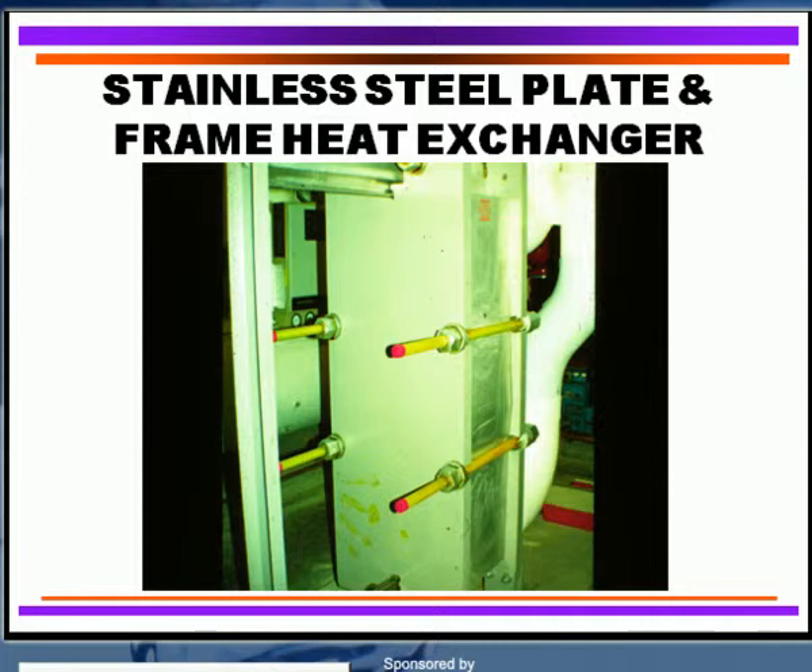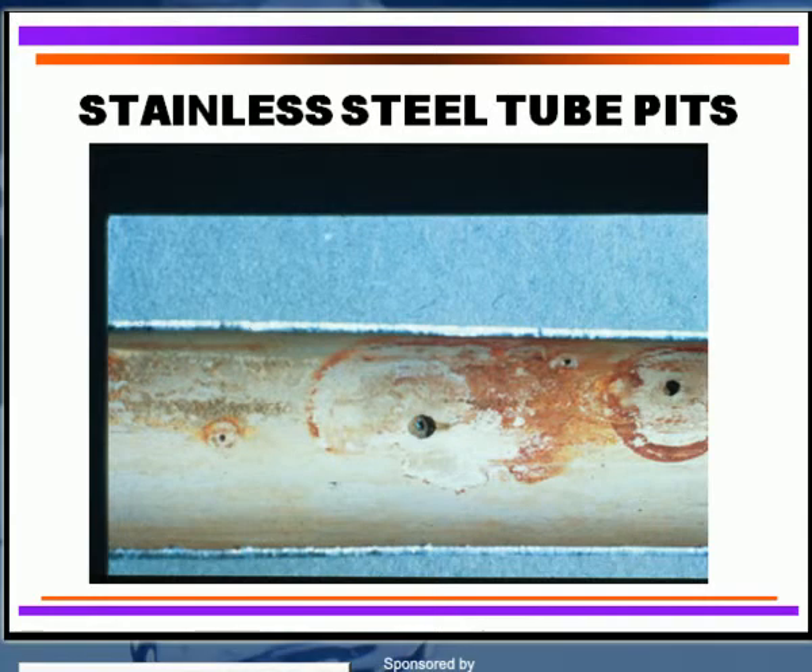Here's an example of a pitting attack on stainless steel tubing. This particular attack has occurred in a matter of 72 hours or a little bit longer, and that particular attack was due to sulfide-reducing bacteria. So keep in mind that sulfide-reducing bacteria and high chloride can cause serious pitting attack on stainless steel.